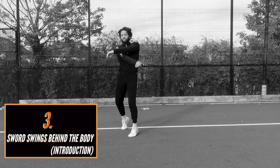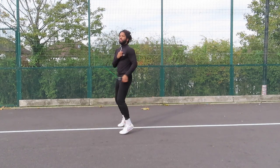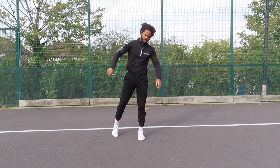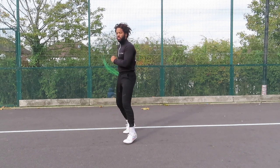You really don't want your feet facing forwards — you want them pointing to the side, that side-on stance. We're going to go into the sword swing behind the body in a future video, but quickly here: it's pretty much the same movement but with the hand moving behind the body rather than in front. Same transmission of energy, same flicking of the wrist, just reversed — and we'll go into that in greater detail in a future video.